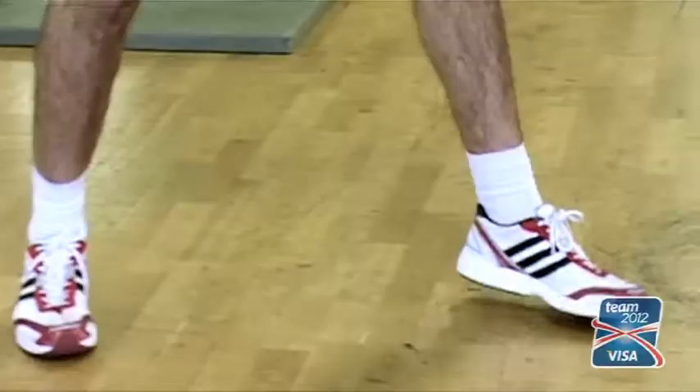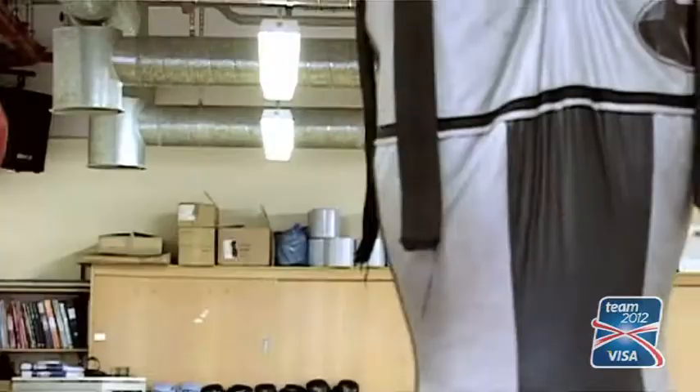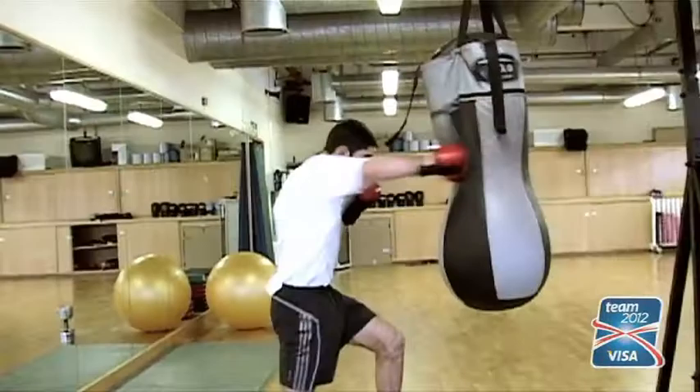The heavy bag is there to obviously increase strength, power, fitness, and endurance. But again, you use it like shadow boxing — you work on your mistakes, and with a coach on your back, they can tell you what you're doing wrong and what you're doing right.